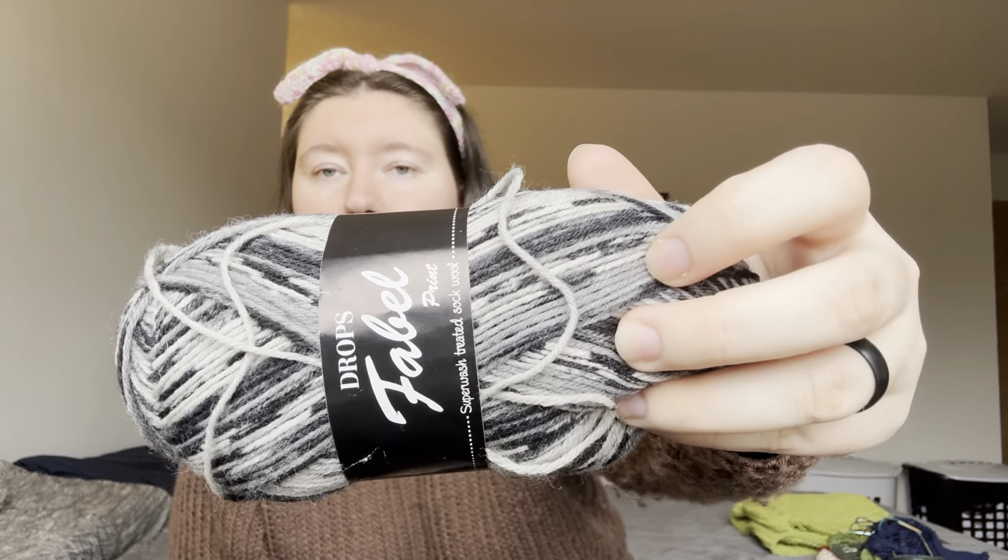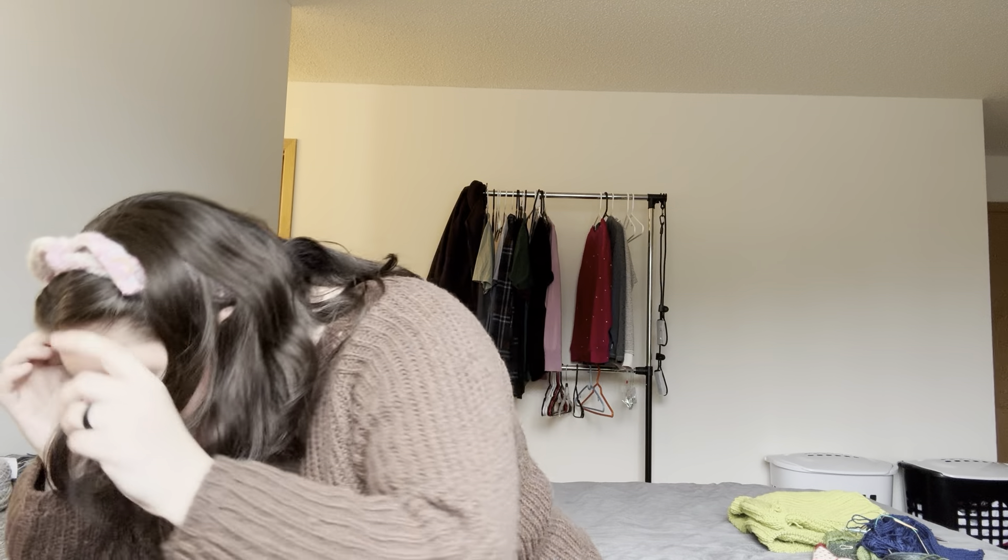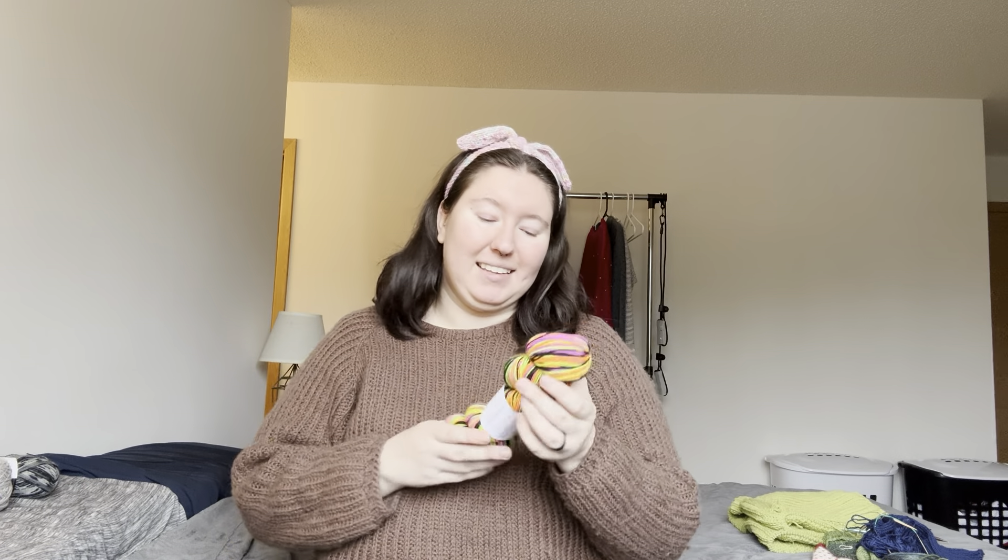I've also got two skeins of Drops Fable, which is their sock yarn — I think it's Salt and Pepper, so black and white. I am going to make some really tall vanilla socks. I can get a full pair of socks out of 50 grams because I have little tiny baby feet, but I just want really tall socks. I'm going to do some ribbed socks — I've been in a mood where I like to fold down the cuff of my socks, and I think it would be really nice to have some very tall, cozy ribbed socks.